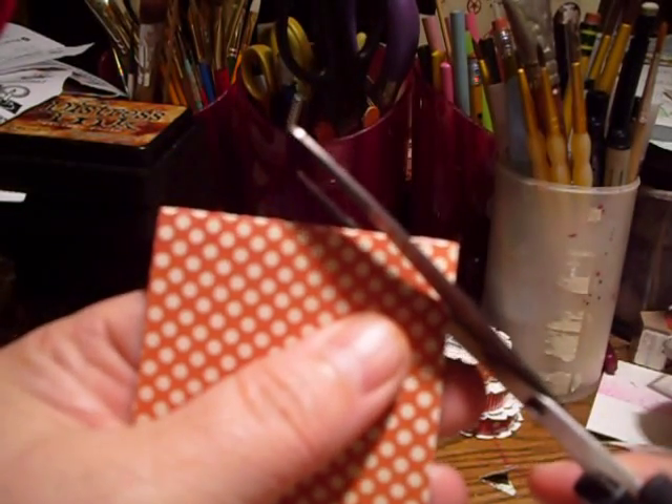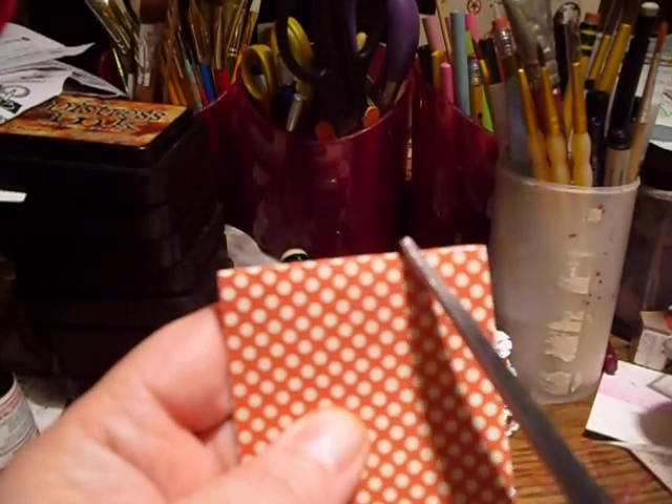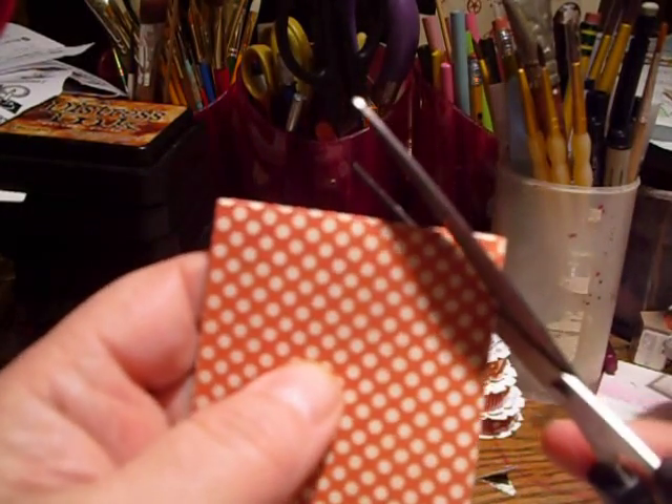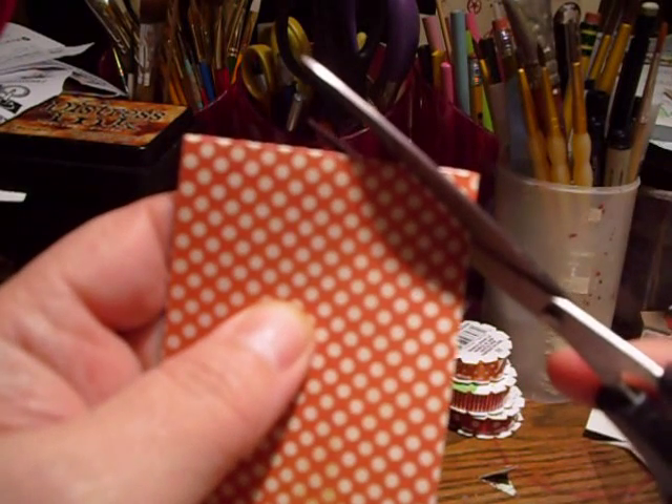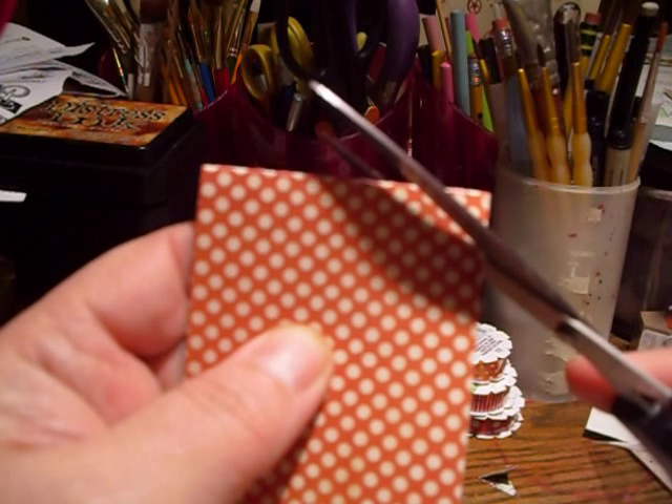Then what I'm going to do is create the teabag corners on these. I've discovered that you want to do them fairly flat and leave about an inch or so in the middle — maybe even a little more — so it's approximately a 45-degree angle that you want to cut them at.